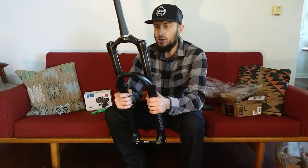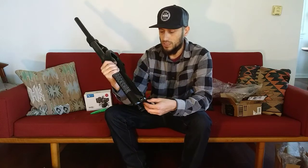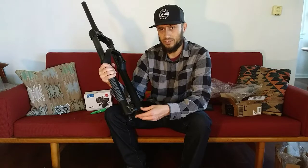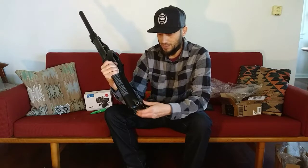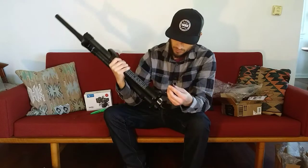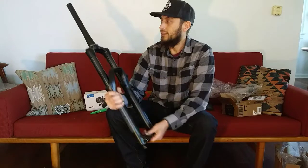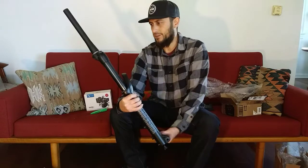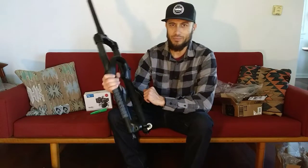So I'm gonna order a Boost 27.5 front wheel and a 180mm rotor. I think I gotta get a new tire, maybe some tubeless valve stems. And then I can put this bad boy on the Schwinn aluminum comp. Wow, that's pretty cool. The RockShox Silver TK — coming to a Schwinn aluminum comp near me. Thank you so much, Berserker. That's an awesome Christmas present. Merry Forking Christmas to me, right?